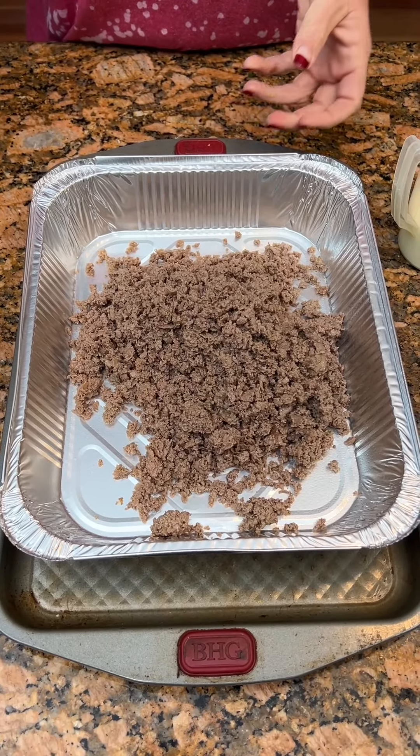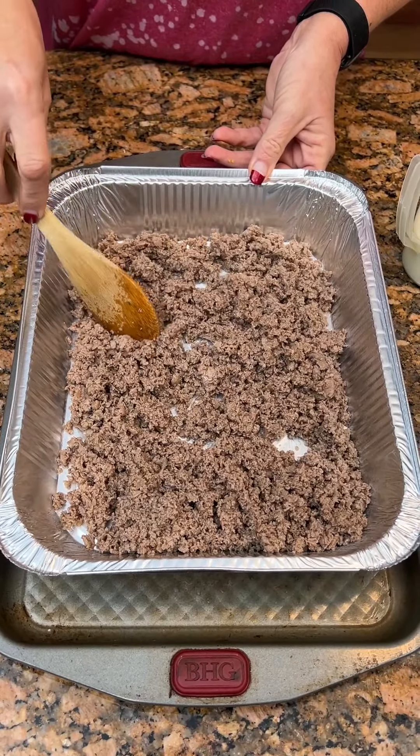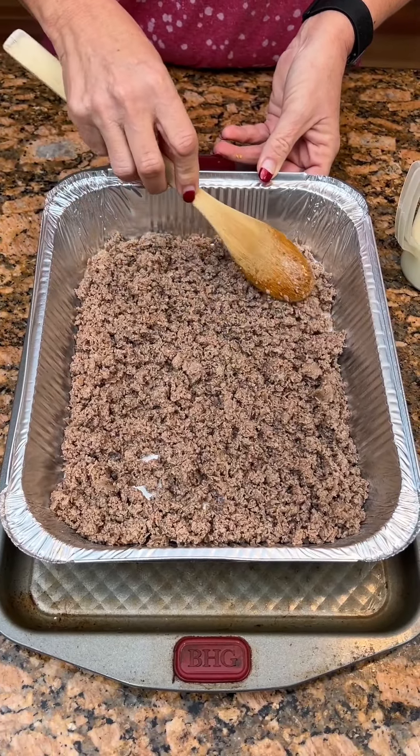Did you shave the steak yourself or was it already shaved? No, it was already — well, it comes in these little long thin pieces, and then you just chop them up and fry it. That's the first time I've cooked it.